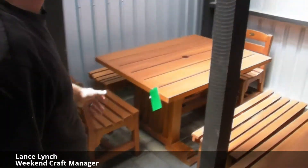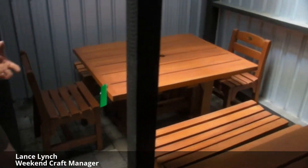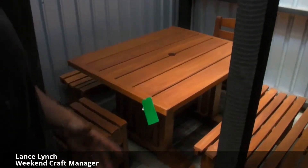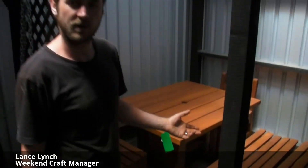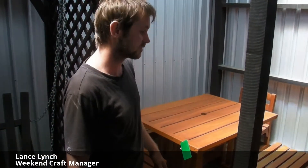Well, this one here is what we call our barbecue table. You can get them in different styles. You can mix and match basically everything that we have. You can mix and match so you can have a chair on one end, a stool on the other, or whatever you like.